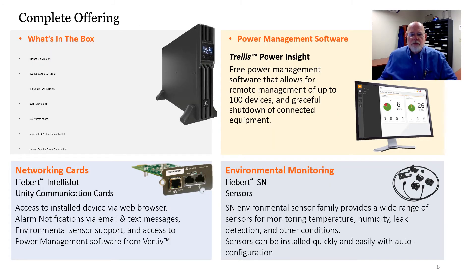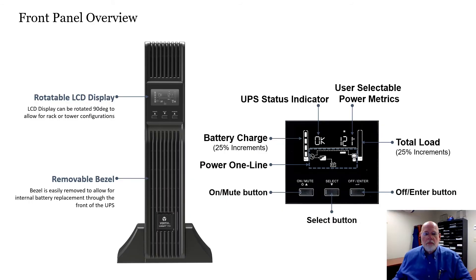Between what comes in the box and the available options, the PSI-5 can do more than provide UPS functioning — it will become a real tool in the edge environment. This is just a quick picture of how it looks on the tower stand, but remember, it does come complete for four-post rack mounting as well.